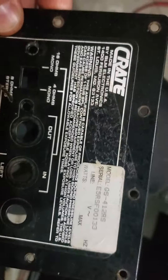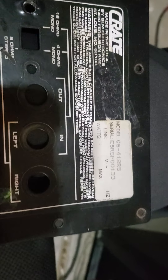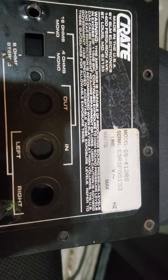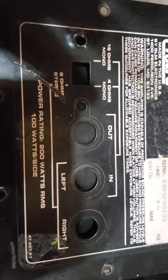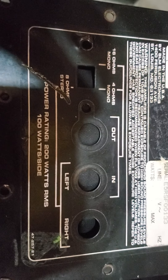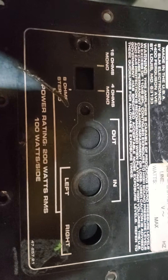I wanted to do a video for anybody that's having trouble with one of these Crate 4x12 cabs. This is a GS41-2RS, and it's got a switch on it for some confusing stuff that I don't like — and it's failure prone too.